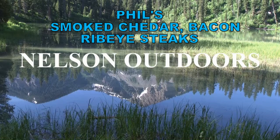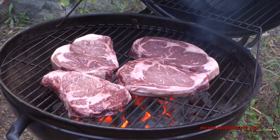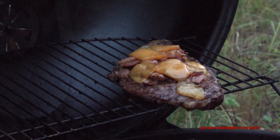It wouldn't be right of me if I didn't let you in on Phil's smoked cheddar bacon ribeye steaks. They are so good, and you just haven't lived until you're eating these sitting around the campfire with good friends.